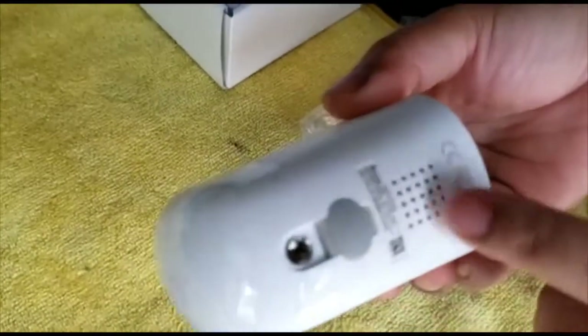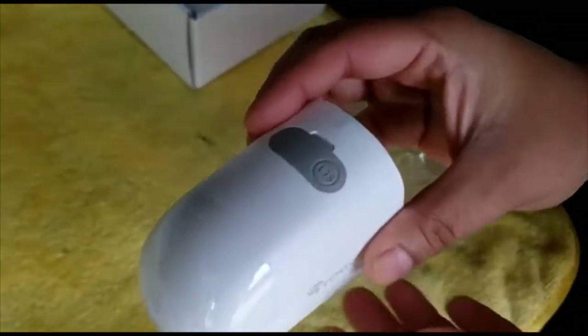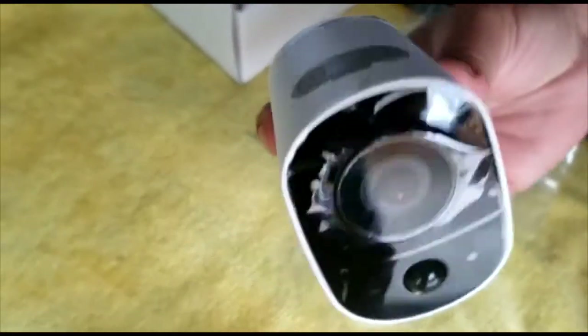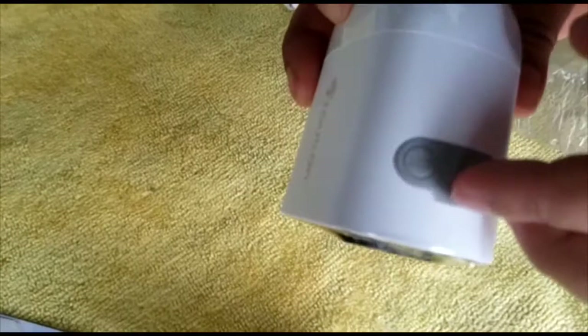Here we have the charging port, and also a speaker in the back. That reset button on top — we'll open it up to take a closer look.